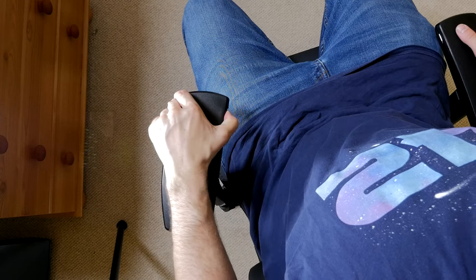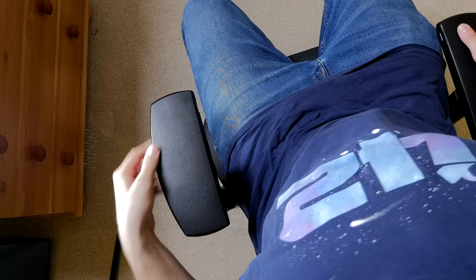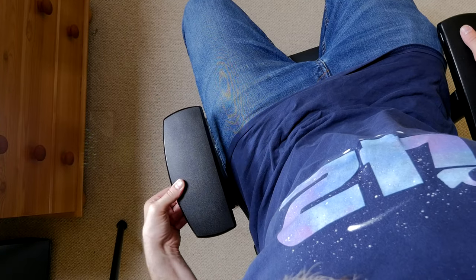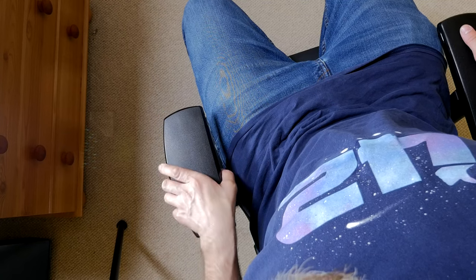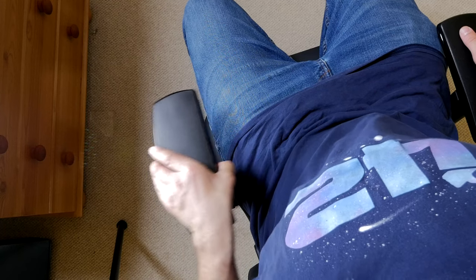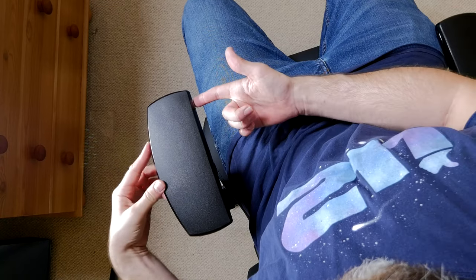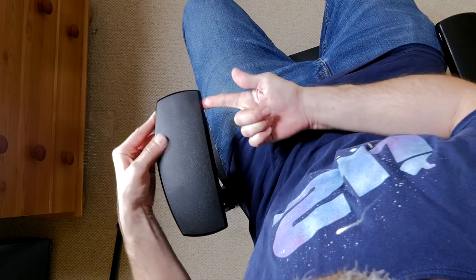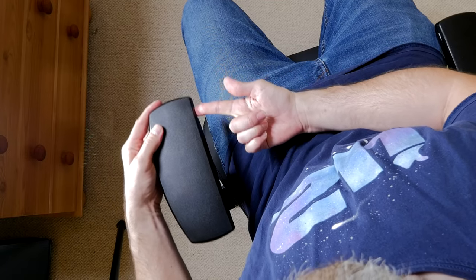You can adjust the armrests up and down manually, but you can also adjust them under the seat for their position — moving them in and out as well. If you want to unscrew things, you can move them out a bit more. There's a lot of flexibility in where you position these, and because there are so many different buttons on them, it's really easy to move them around and get them into a different position during the day if you feel like you want to reposition for a more relaxing seating experience.